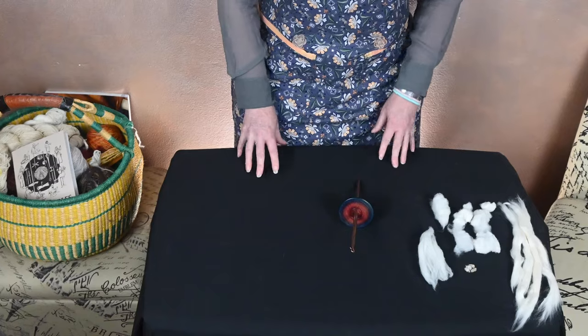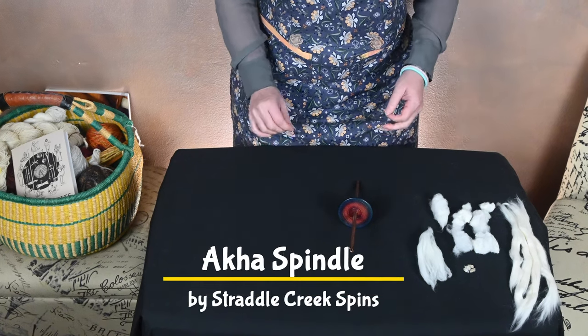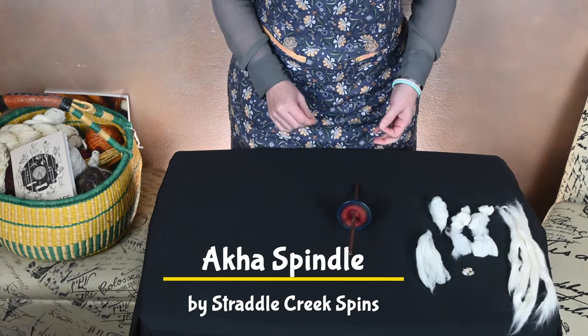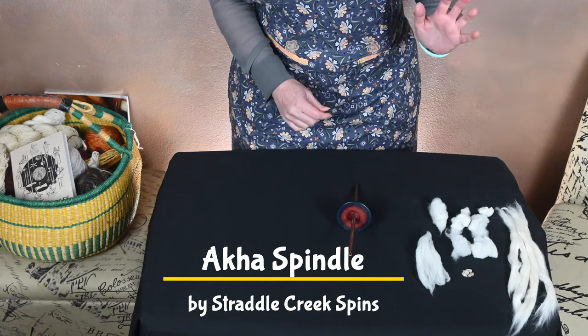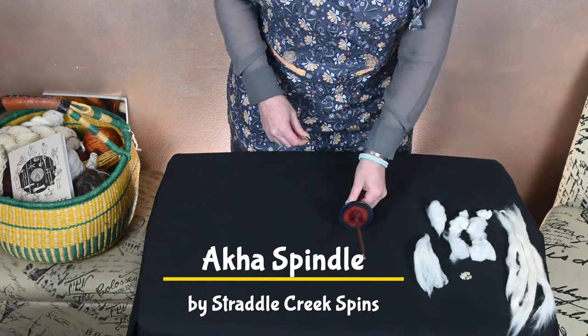Hi everyone, welcome to a Sip and Spin Spindle Spotlight. Today's spindle is the Aka Spindle. This spindle Josephine Watland featured on her blog, so I'm going to put a link to her video down in the description as well as where you can get this particular style.